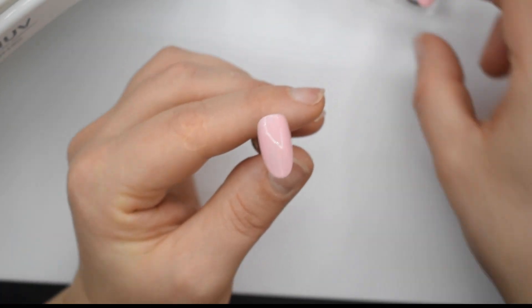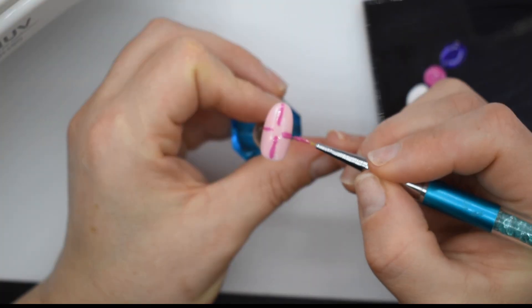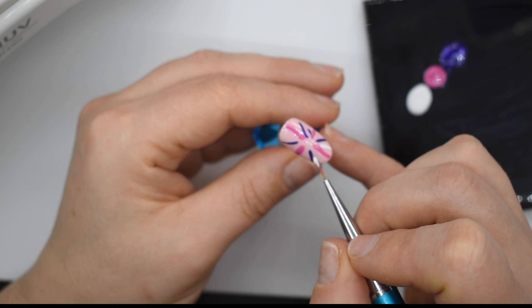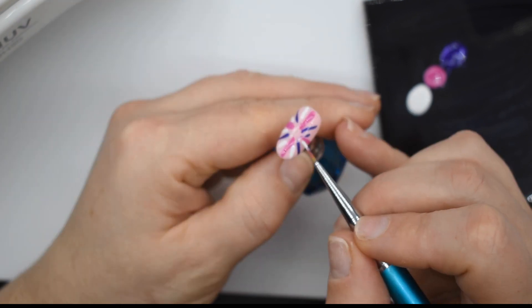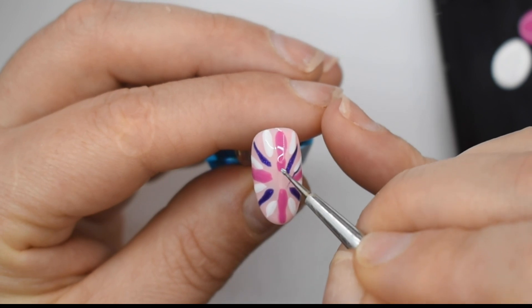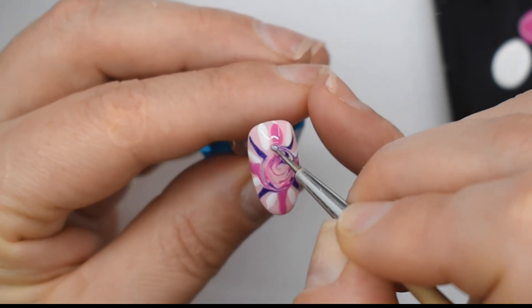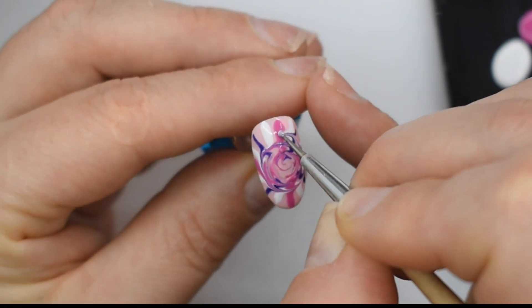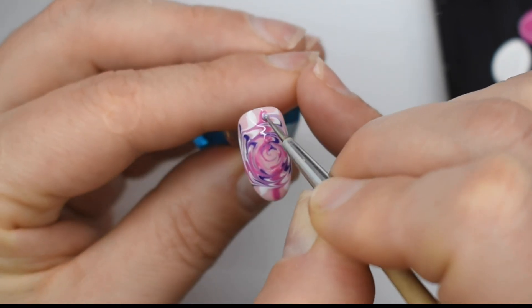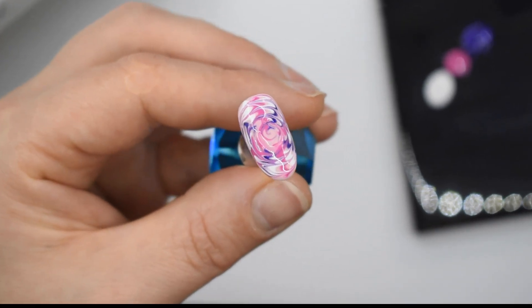Let me get this nail ready and I'll paint on my first pattern. It's a little bit tricky to paint wet-on-wet but you soon get the hang of it. I'm doing it in this kind of British flag star pattern, and I'll take my small dotting tool and just drag it into a circle spiral thing. You can literally do whatever you want with this technique — these are just some ideas that I gathered.